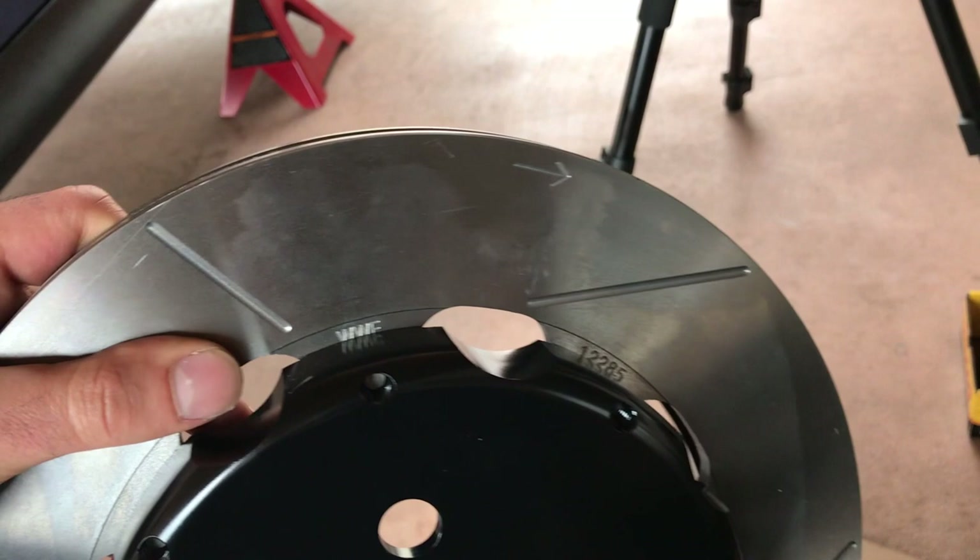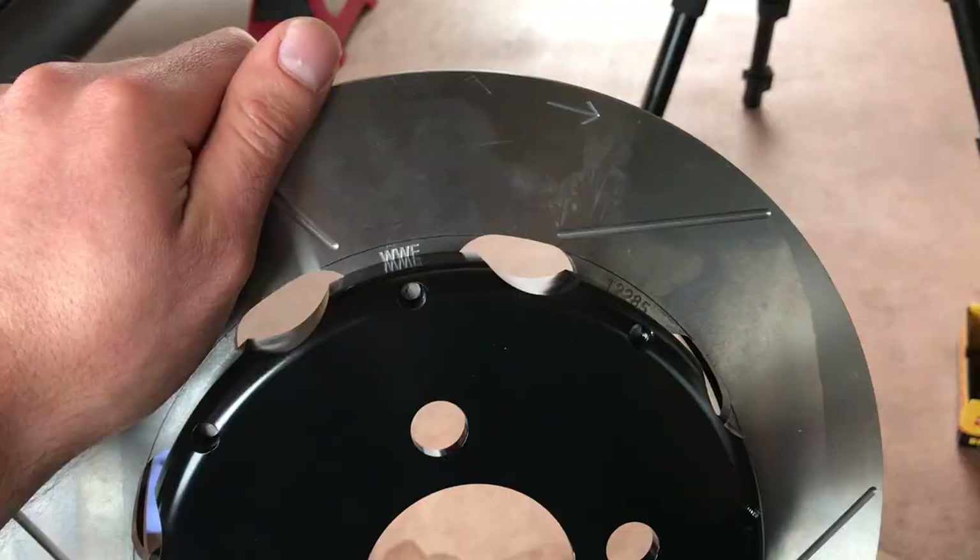One thing to note with these rotors is that they have an arrow on them. You want to make sure that arrow is facing the direction the rotor is going to move when the car is moving forward. In this case, this rotor is going on the passenger side in the front.